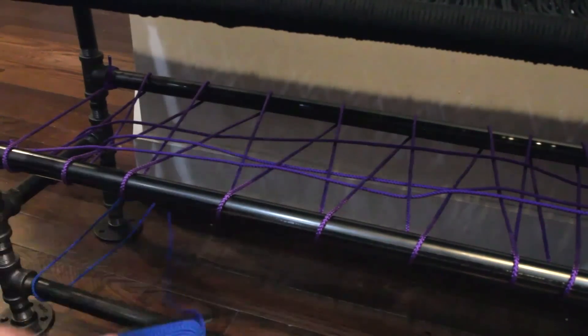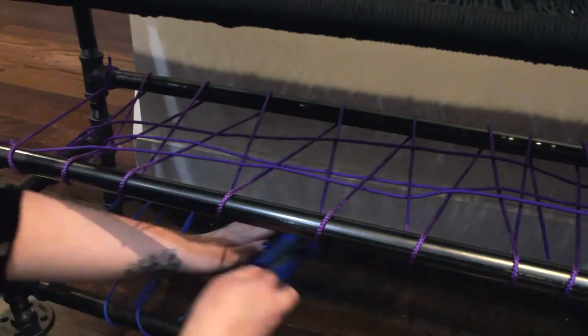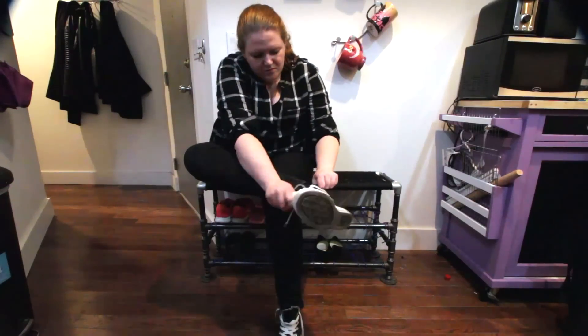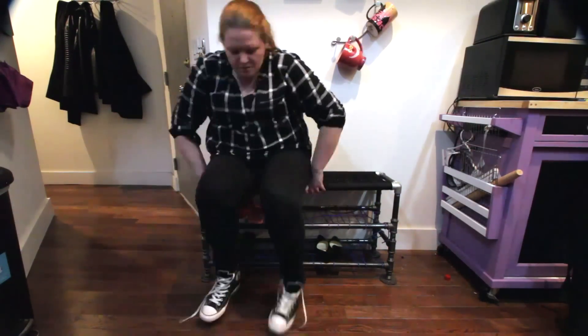Once your bench is done, I did a loose netting of cord for the shoe rack because some of my roommates have very small feet that would fall through the racks, and it adds a nice little pop of color. I really love how this came out and I hope you like it too. If you want to see more videos like this, subscribe to Home and Garden, and if you want to see more DIY crafty videos check out my channel Diving Head First. See you guys later — bye!